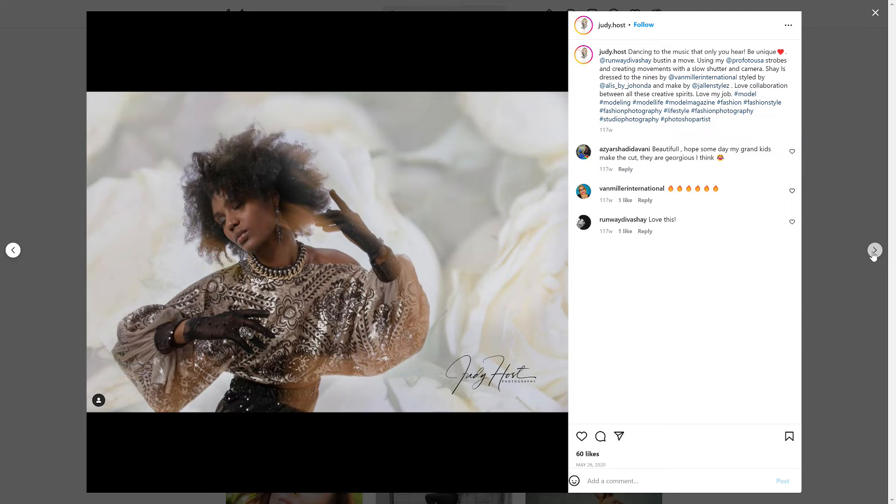Here, you have a beautiful portrait but you added to it with your editing skills — beautiful roses symbolizing pure love. And what's the story? She is actually moving, and I'm dragging my shutter with my strobe.